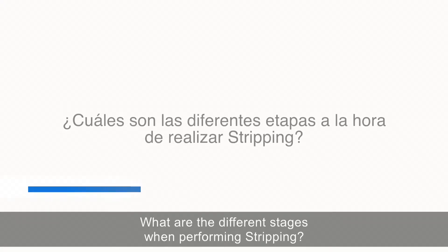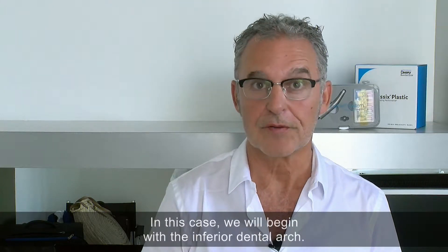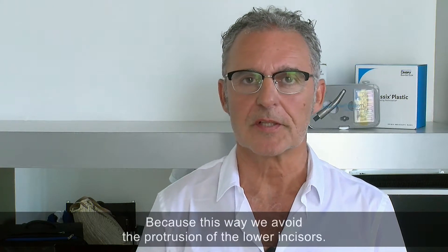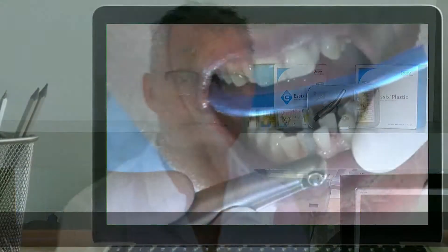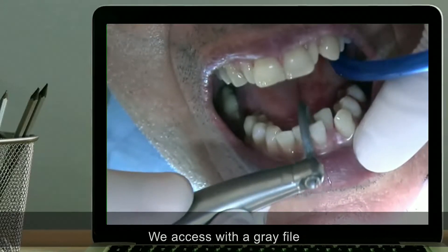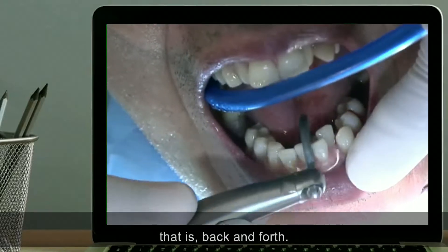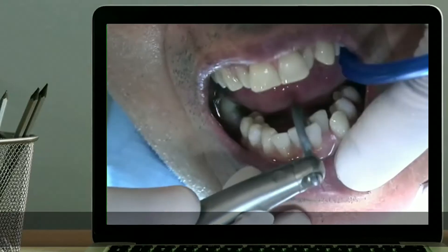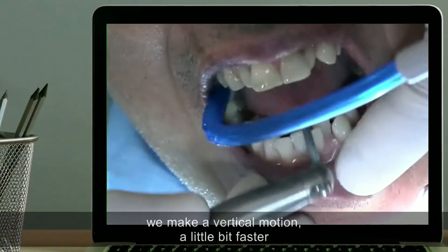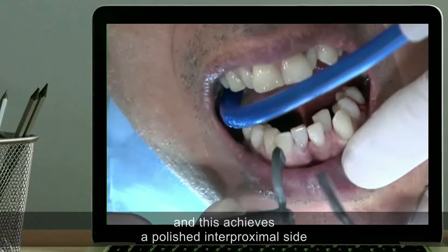What are the different stages when performing stripping? Each stripping case is different. In this case, we will begin with the inferior dental arch, because this way we avoid the protrusion of the lower incisors. We access with a grey file, which allows us easier access with a soaring motion that is back and forth. This facilitates the entry for the file. And once we are in, we make a vertical motion a little bit faster, and this achieves a polished interproximal side, shaped like we want.